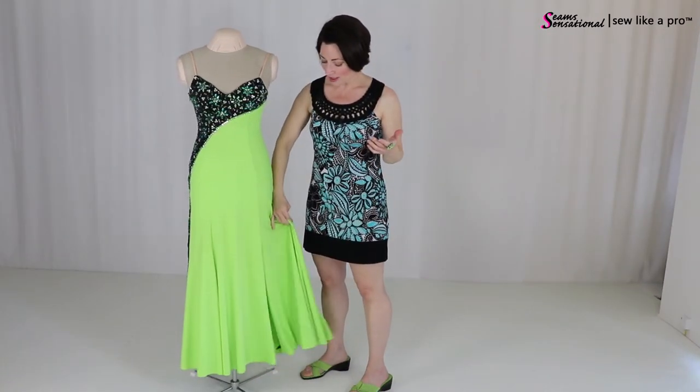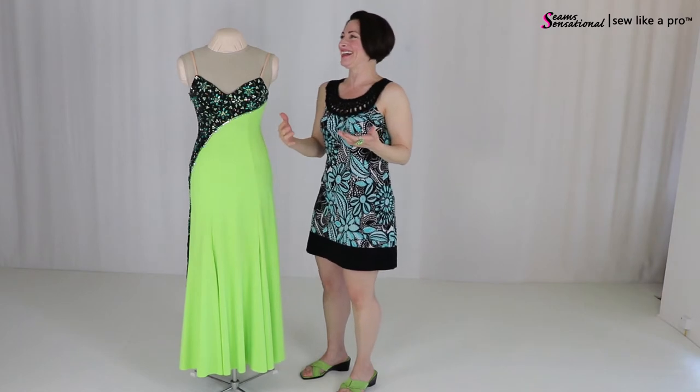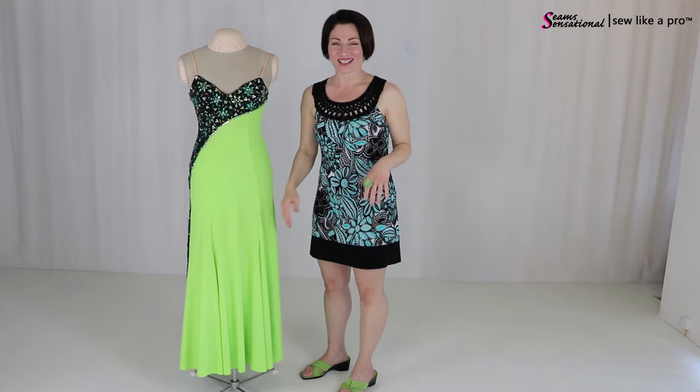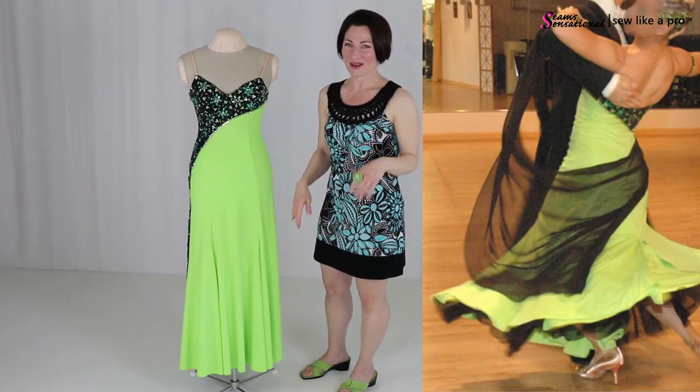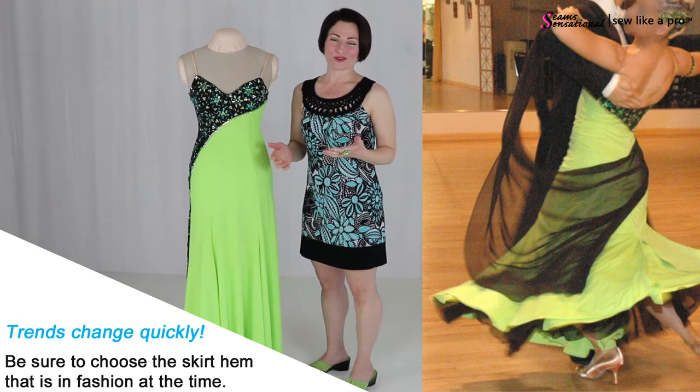This skirt is a straight skirt. There's nothing in the hem, which is great for country western or American smooth dresses.